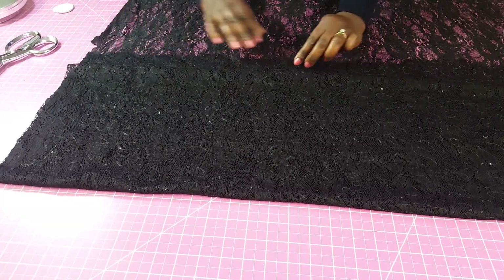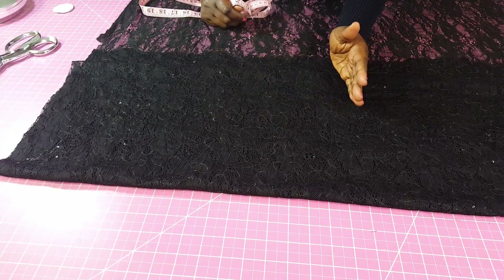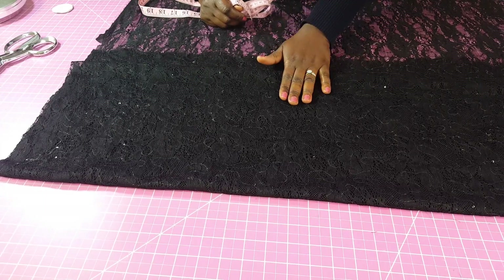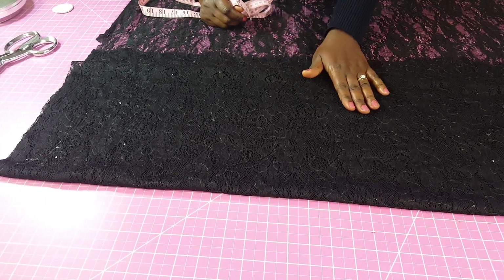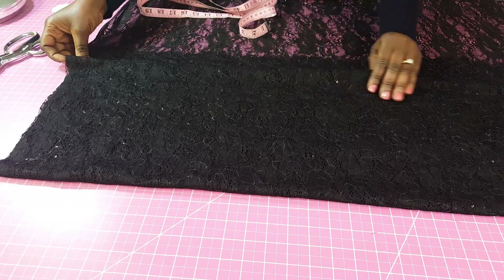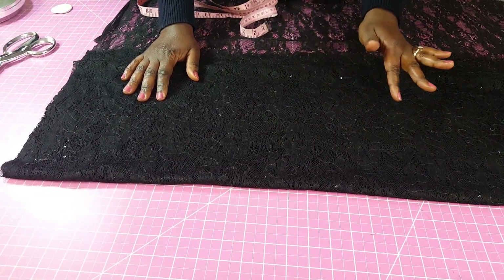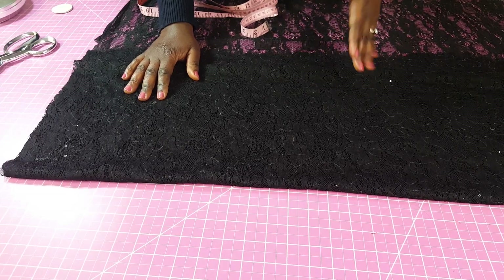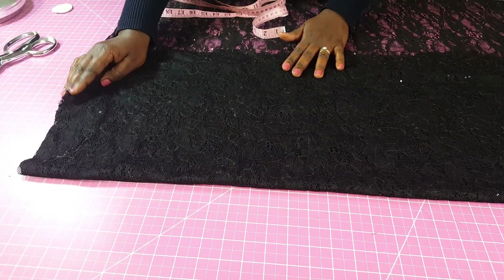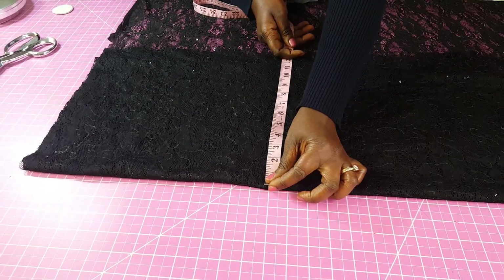This will be the front, and where you're going to have the opening is where the zipper goes. For the upper bodice, the fullest part is the bust measurement — that's why I'm using the bust to gauge if I have enough folded here. The bust we're using in this project is 42 inches, and if I divide that by four we get 10.5 — we divide by four because you folded into two and then into two again, giving four layers. So I need 10.5 plus my allowances.